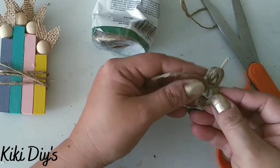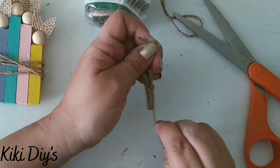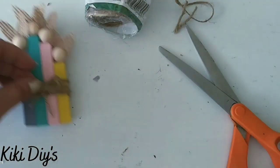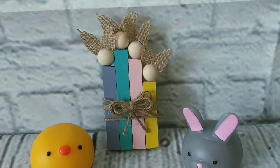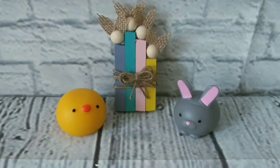You'll see me struggling a little bit with my bow — it happens. After I struggle with it I glue it to my family and that's it. Here we have the cute bunny family. My family didn't like the idea but I think they are so so cute.